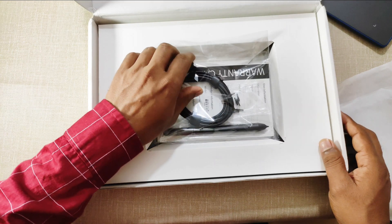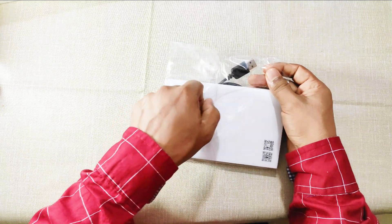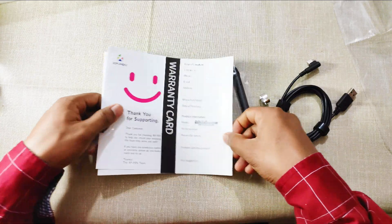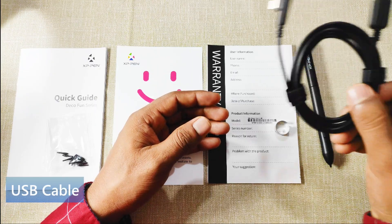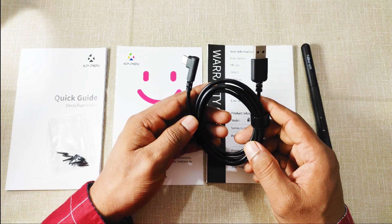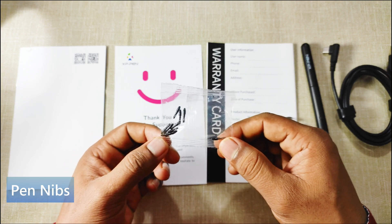Let's see what's more in this box. This is the stylus pen that we will use to write on the Deco Fun graphic tablet. Next is our USB Type-A to Type-C connecting cable that we will use to connect the Deco Fun graphic tablet to a desktop, laptop, or Android mobile or tablet. We also have 10 extra replacement pen nibs, so do not worry about replacement pen nibs for a very long time.